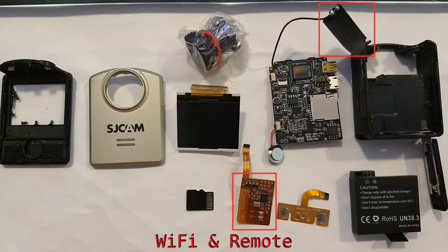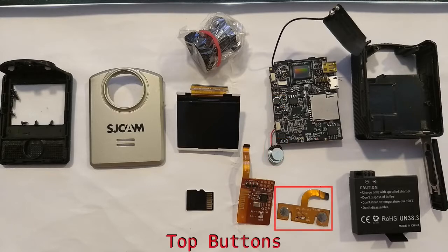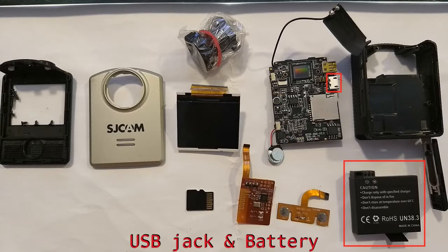To solve this, I have externalized the microphone and placed it inside the helmet, while still allowing the camera to be kept safely inside the waterproof casing.